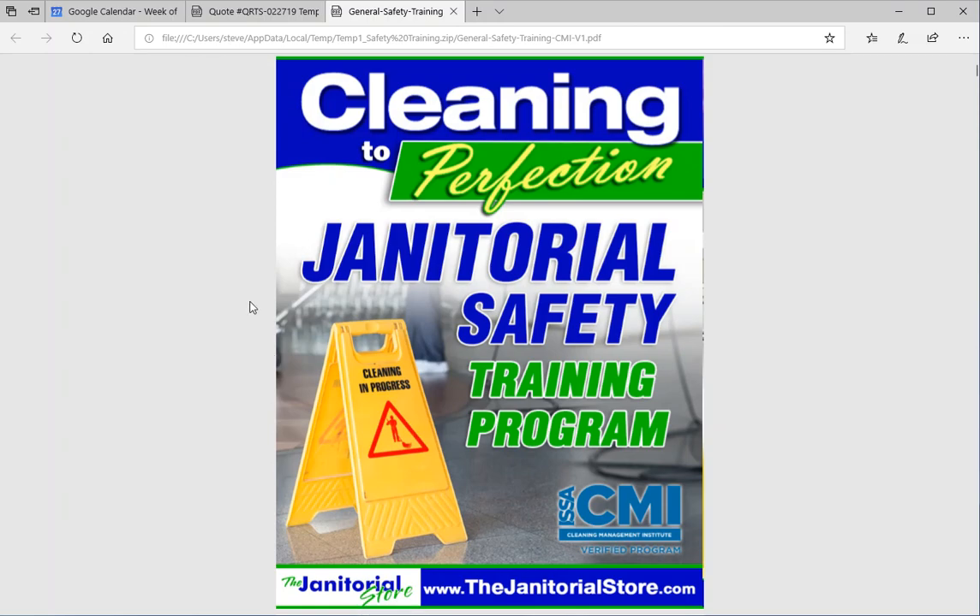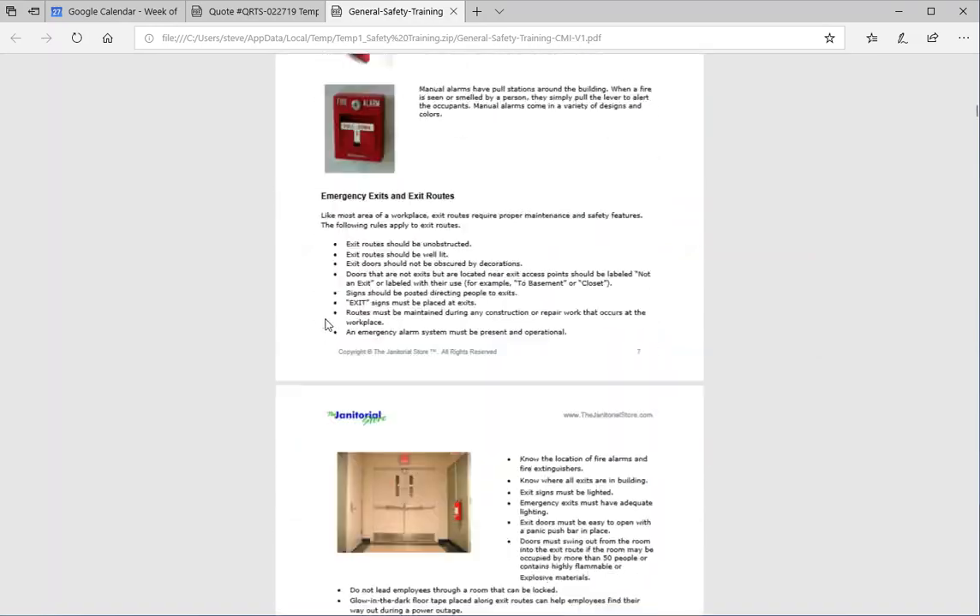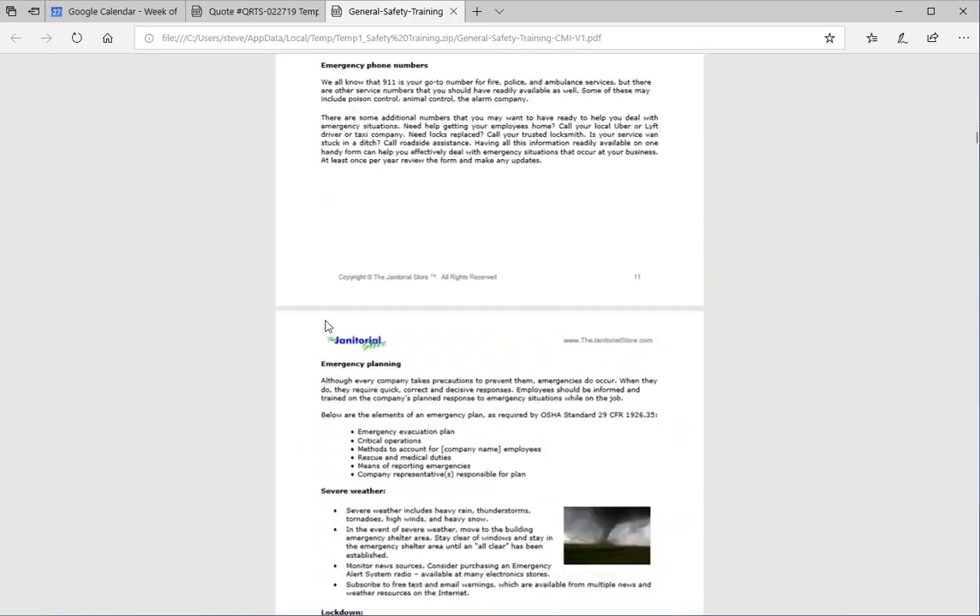With OSHA, they require that you have a first aid kit available to people, but there's really no standard on it as to what goes in it. In our janitorial safety training program, we kind of cover that — I believe it was on page 17. Let me scroll to that real quickly.